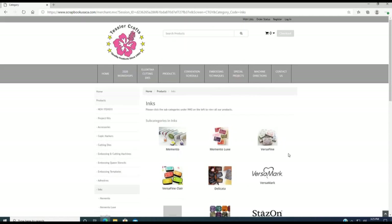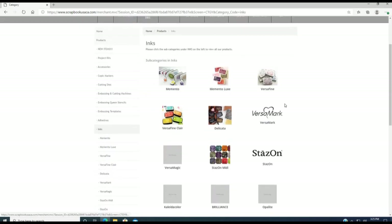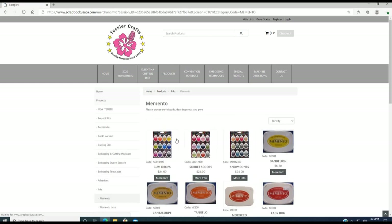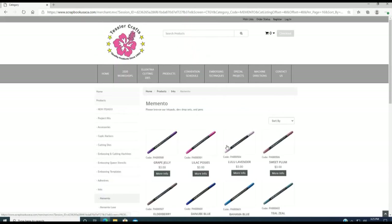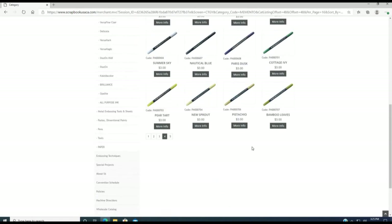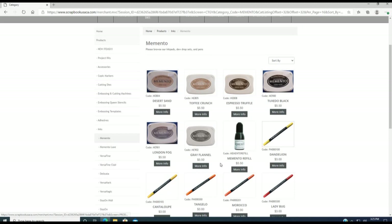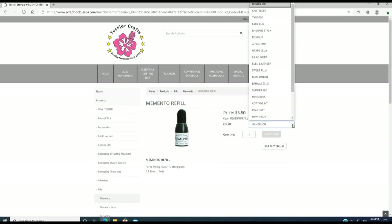Under the ink section you will find categories including Memento, Memento Lux, VersaFine, VersaFine Clear, Delicata, VersaMark, StazOn, MIDI, VersaMagic, Kaleidacolor, and All-Purpose Ink. If you click Memento for example, you will find all the different colors — the pad, the marker, or the reinker. Hit 'More Info' to get the drop-down menu where you can click whatever color you want.